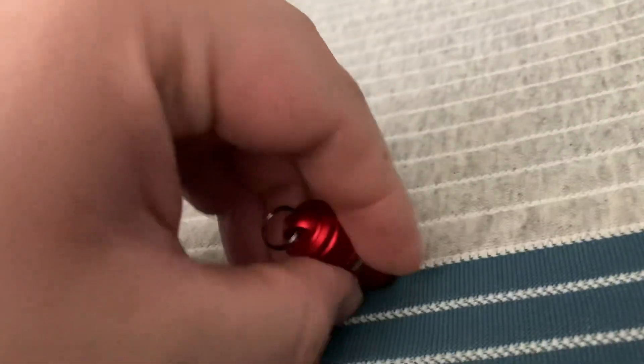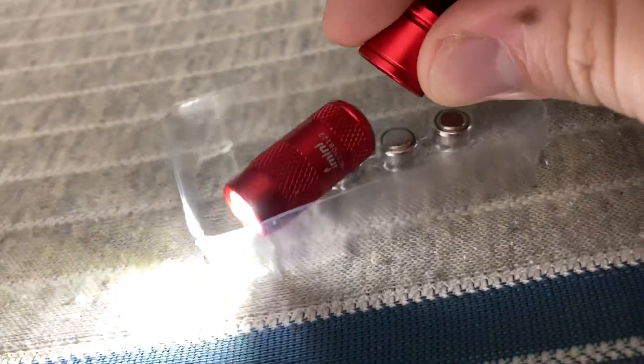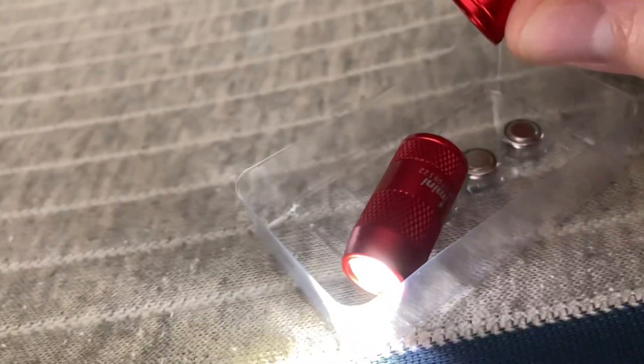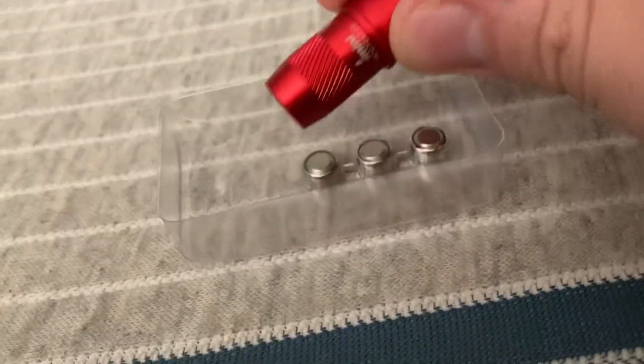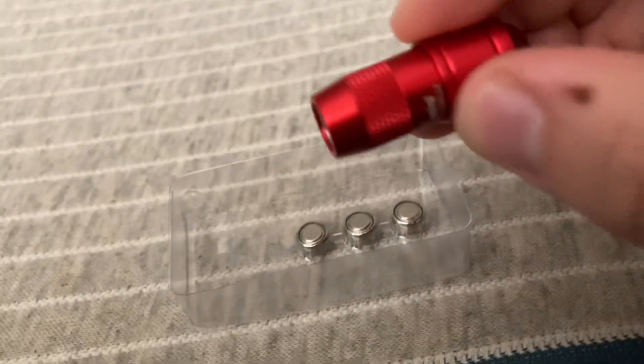How it works: you take off the bottom and it lights up, and as soon as you put the bottom back on it turns off — it's that simple. It needs three batteries to light. Like all things, I got it on Amazon; honestly you could get it for ten bucks.